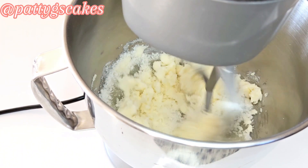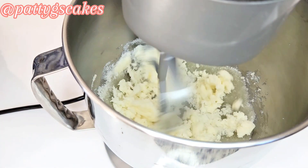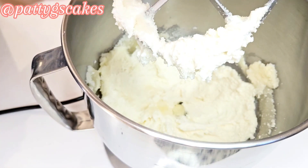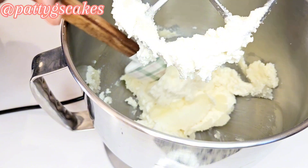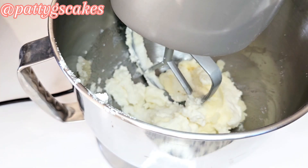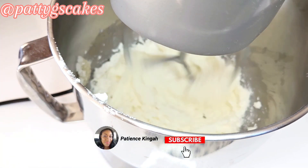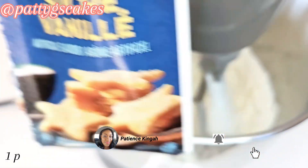Once all that was added into the standalone mixer I attached my paddle attachment and started to cream the mixture. If you're here for the first time, thank you for stopping by. I am Patty G's Cakes, creating content on cakes, pastries and everything in between. Please subscribe and turn on your post notification bells for future uploads.